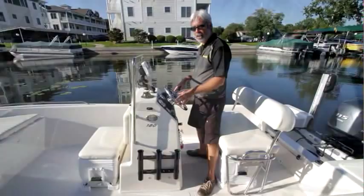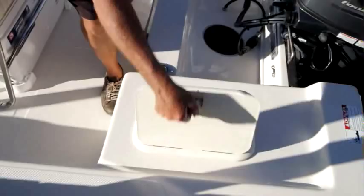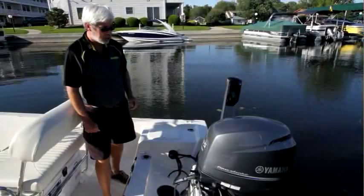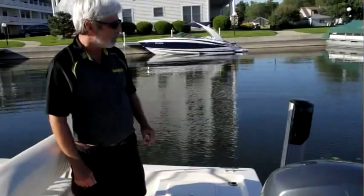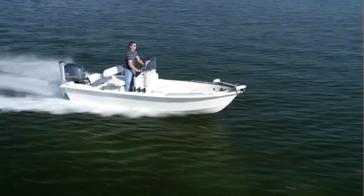For live bait fans, there's a nice roomy live well back here in the stern, and rod holders in the stern and on the gunnels. The Yamaha 115 has lots of punch out of the hole to get you out of shallow water quickly. Here's another aftermarket option — the Minn Kota Talon, which actually holds you in place instead of having to schlep out an anchor every time you want to stop and see if the fish are biting.